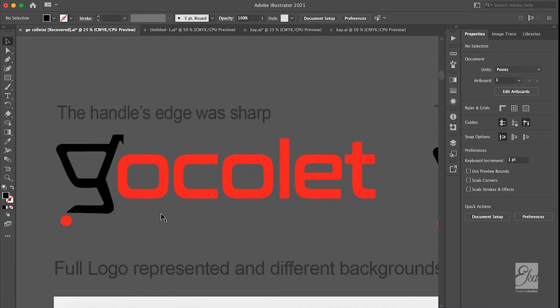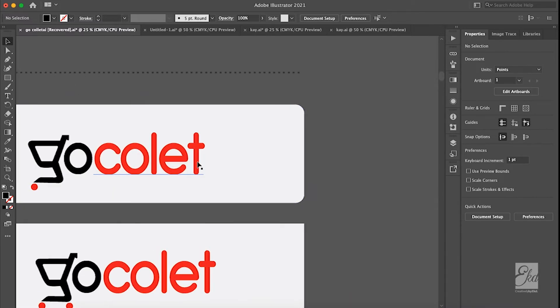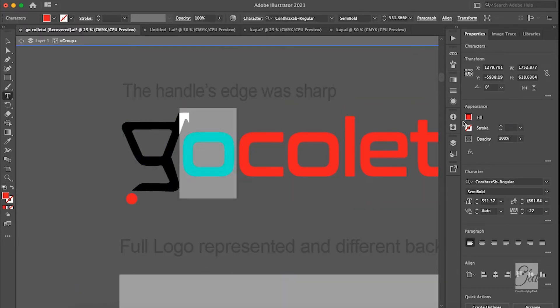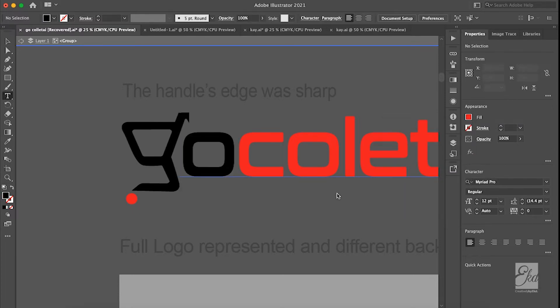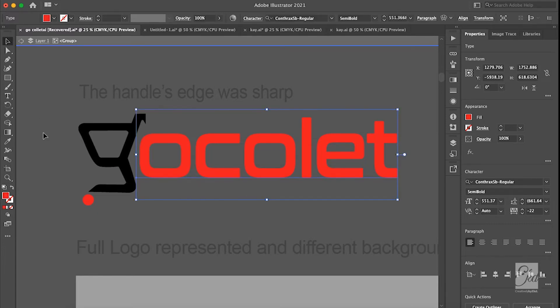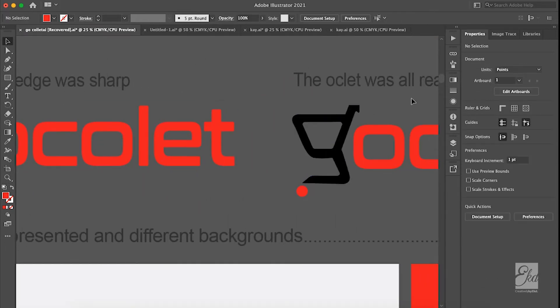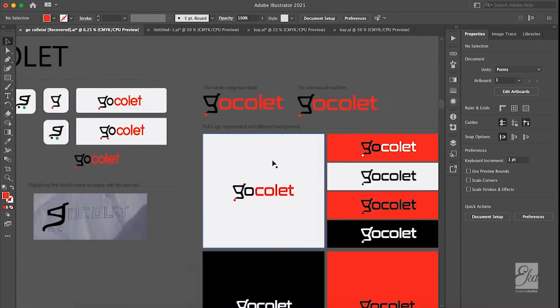I first made the G red, but it would not work — people would not pronounce the G and 'Collect' together. So I had to change it to black, because black would work. When I change it to black, I force them to read both things together. That's what design does — you have to be smart. So they'll read 'Go Collect' together, rather than the red version which reads as 'G... O Collect.' That was when I arrived at this final version.